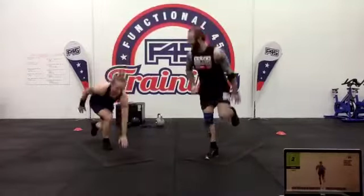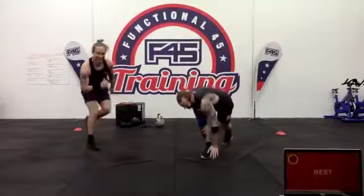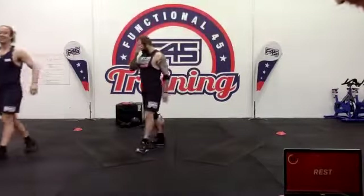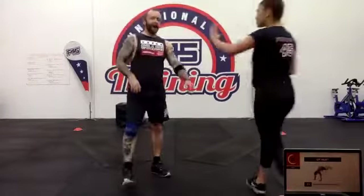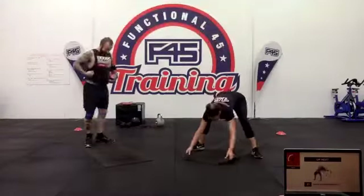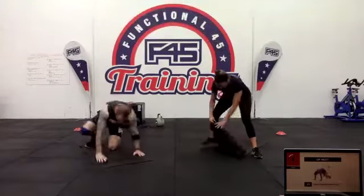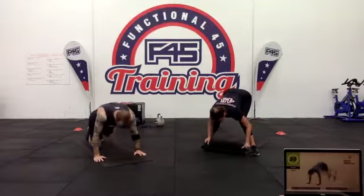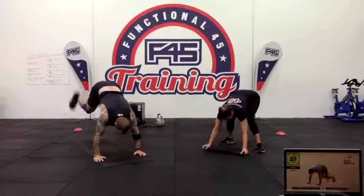Woohoo — we've got the brutal donkey kicks. Push-up position — donkey kicks like you did before. Three two one — kicking back, having all that tension through the upper body.